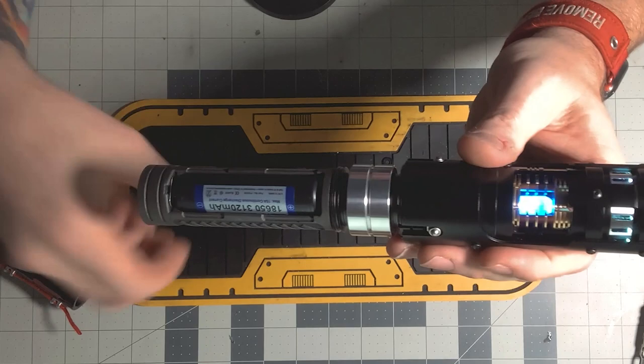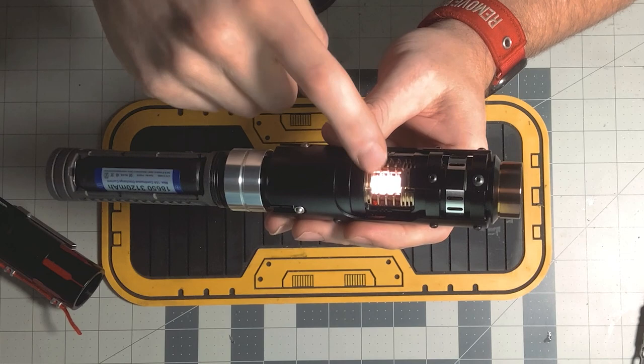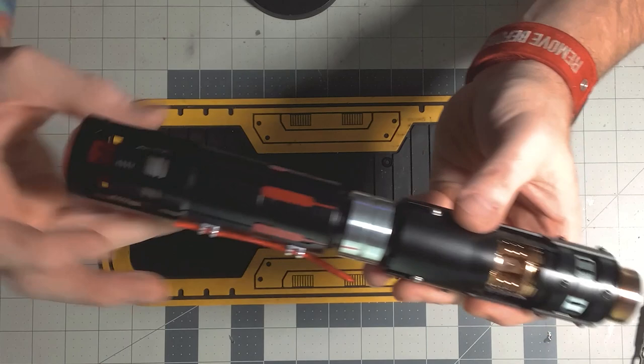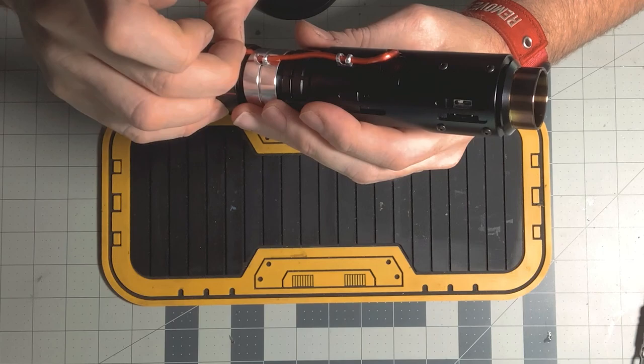I lit that crystal from down below — this is a real quartz point, lit from underneath. It has its own blade in the config, and then of course we've got our main blade. Once you get your battery in, slide that grip on and you can kind of slide that decorative wire up into the holder.